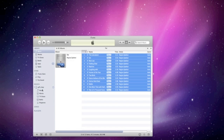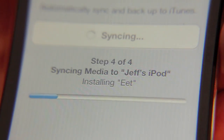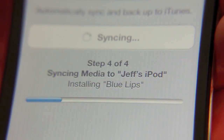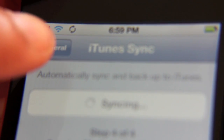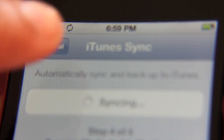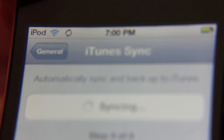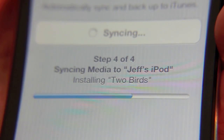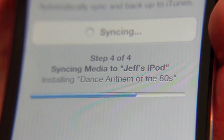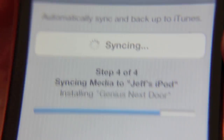Watch what happens — bam! It just starts syncing. Look at that. Beautiful. And you'll notice at the top there's a little familiar Wi-Fi sync logo. Anybody familiar with the jailbreak version of Wi-Fi sync will recognize that. You can see it's pretty quick — this is a whole album and it is high quality. It's a pretty quick sync.